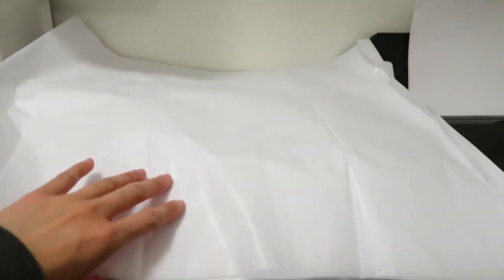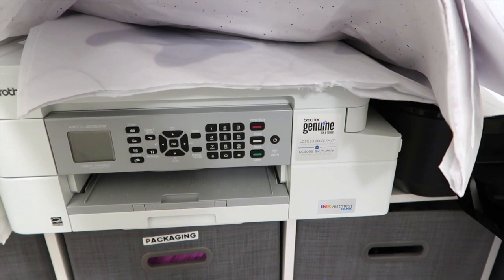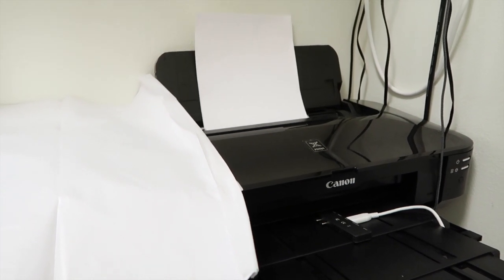On this side I have all the tissue paper that I use for packaging. I have a printer underneath but I don't use that so I just set the tissue paper on top, and I have my other printer here for when I make custom stickers.